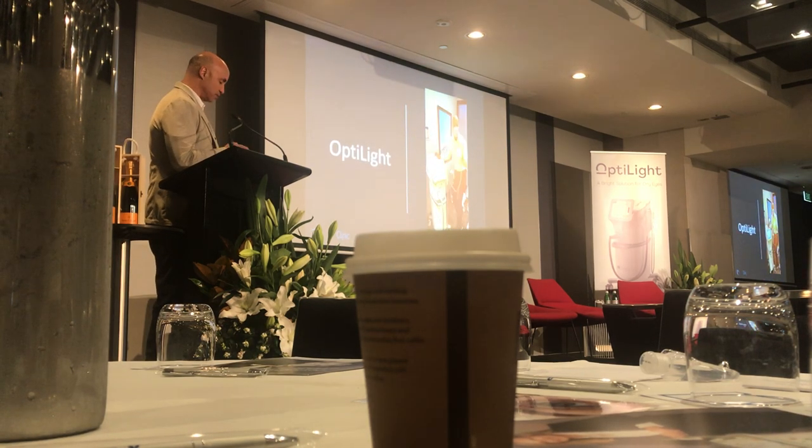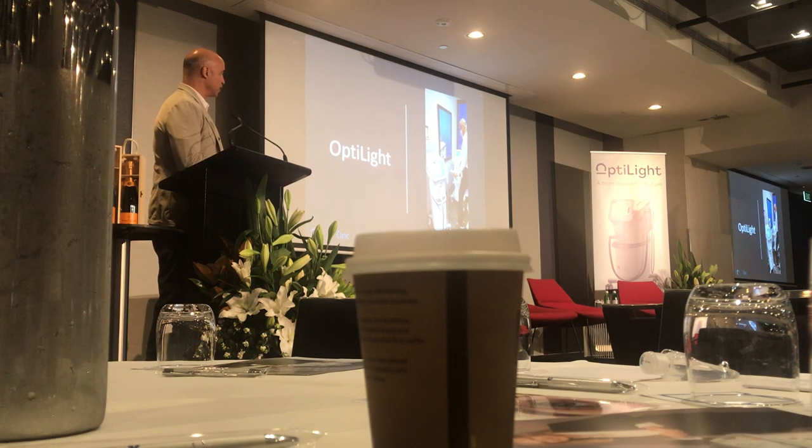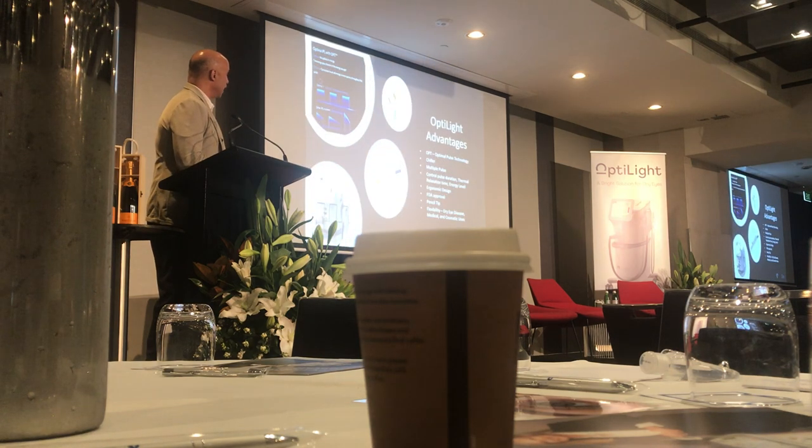Going from M22 to OptiLite — it has all the same advantages: the larger footprint with the chiller, multiple pulses, even energy distribution. If you put in 10 joules, it's going to give you 10 joules — there's no decrease of energy as you use it over time.